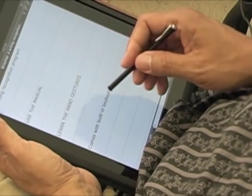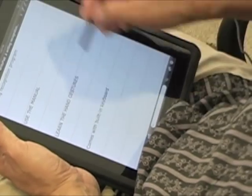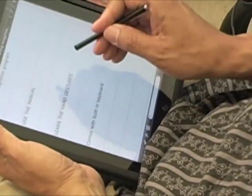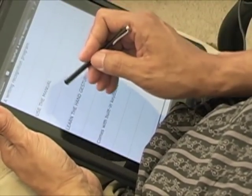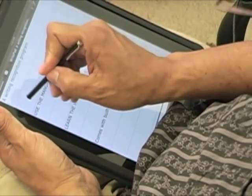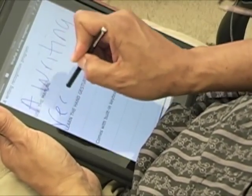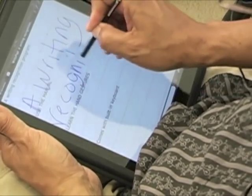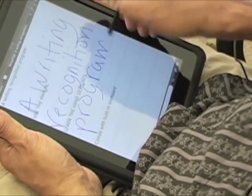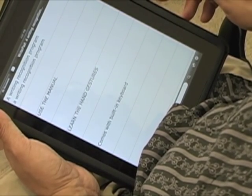The developers recommend a stylus. You can write anywhere on the screen, but they recommend writing as horizontal as possible. You can even use cursive writing because it will recognize your handwriting. So let's write 'a writing recognition program' — after you finish, it gives you about a second and then it types out what you just wrote by hand.